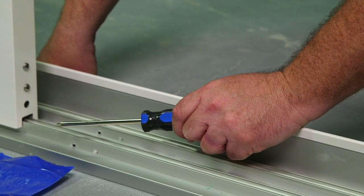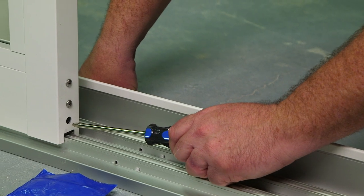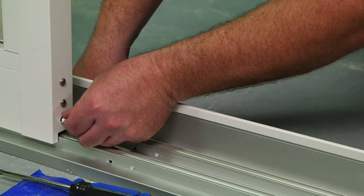As discussed in the previous video, you can adjust the panel rollers from the side of the panels. Once all adjustments have been made, inside your blue bag you'll find the plugs to cover up the adjustment screw holes.